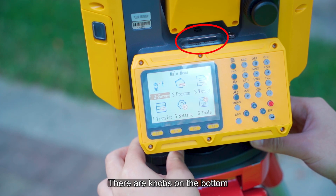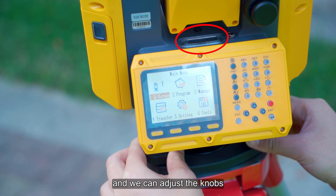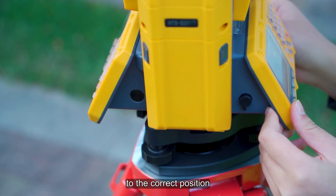There are knobs on the bottom to help level out the instrument. We can adjust the knobs to bring the long bubble or electronic bubble to the correct position.